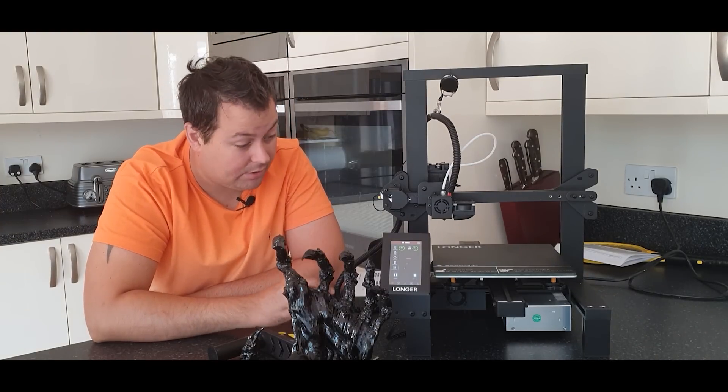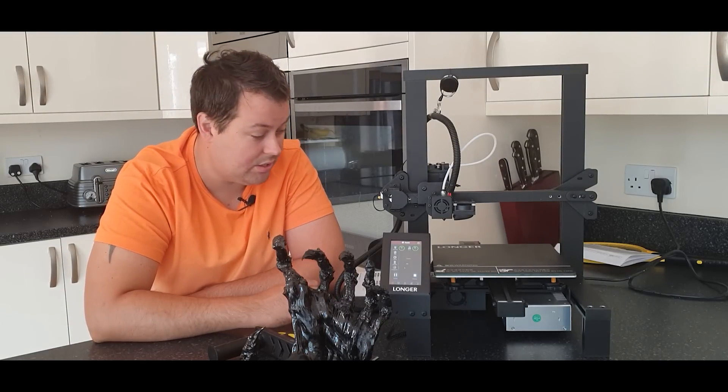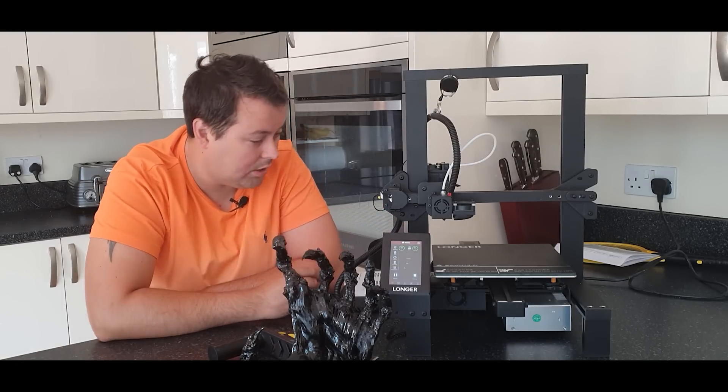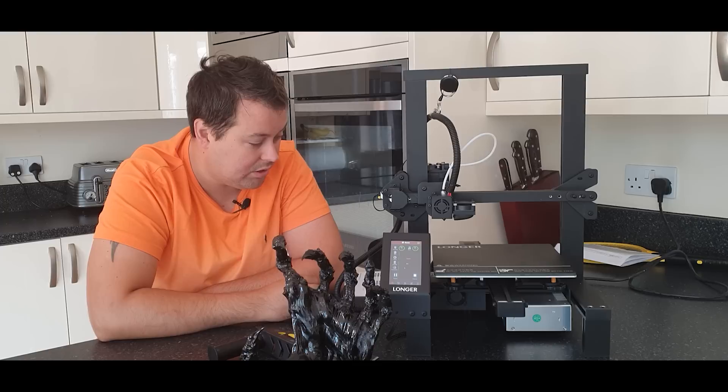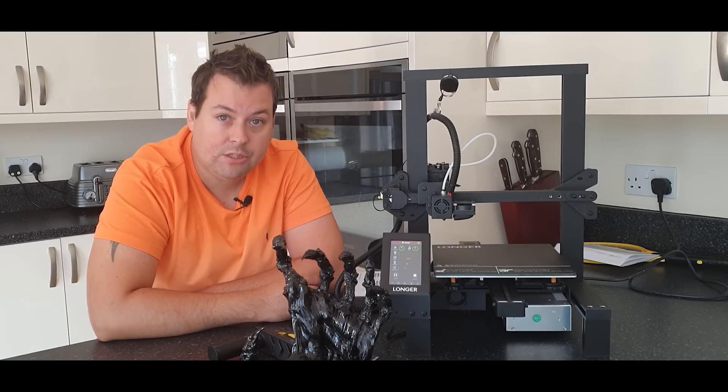If anybody was starting out in 3D printing, this is a great machine to get. The touchscreen is nice and easy to use, it's super easy to put together, everything's tucked out of the way, the wires are all labeled, and you can't really do anything wrong. Really, really good. Genuinely impressed.